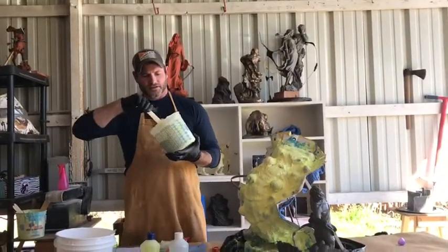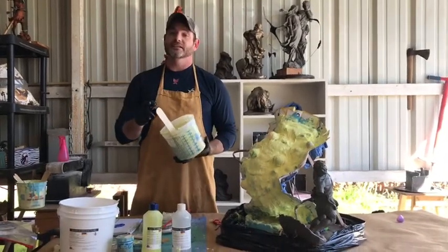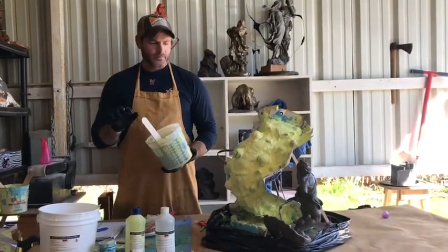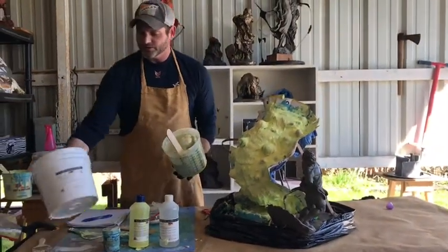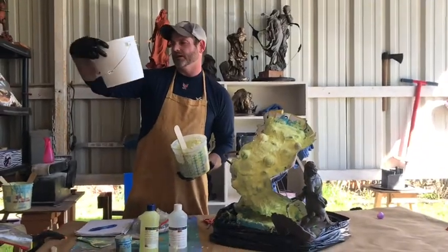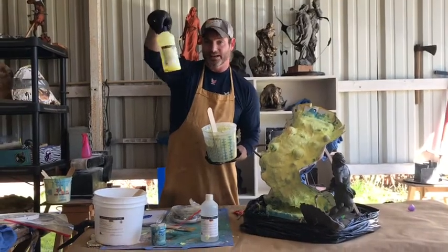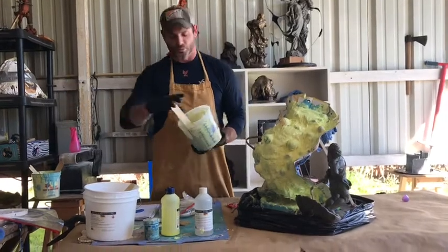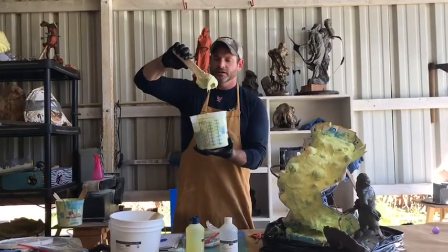Hey guys, welcome back. This is our second thick coat we're fixing to add, and hopefully this will be all we need. For this big sculpture it took about one bucket's worth of silicone rubber — a nine-pound bucket — and almost a whole thing of curing agent catalyst. I actually used a tiny bit more to cure it a little faster, and I had some purple, so it made this disgusting green color.